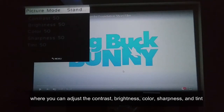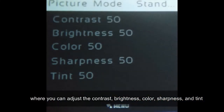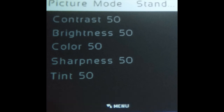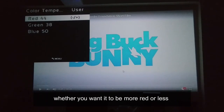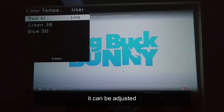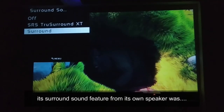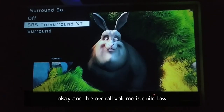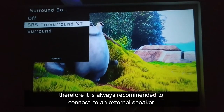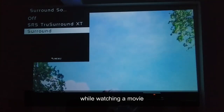Here are some of the settings the projector provides. In picture mode you can adjust contrast, brightness, color, sharpness, and tint. You can also adjust the color temperature to be more or less red according to your preference. Aspect ratio and display size can all be adjusted. The sound mode has a surround sound feature from its built-in speaker, but the overall volume is quite low, so it is always recommended to connect to an external speaker while watching a movie.